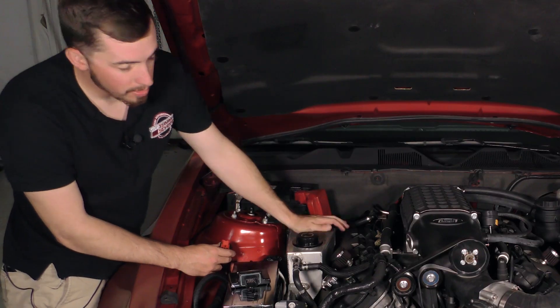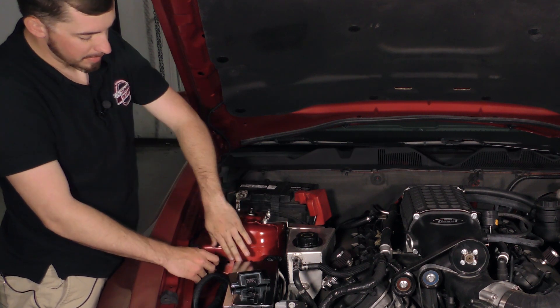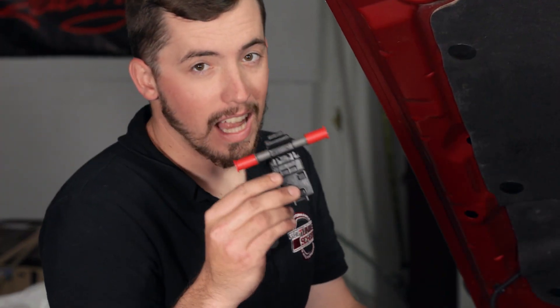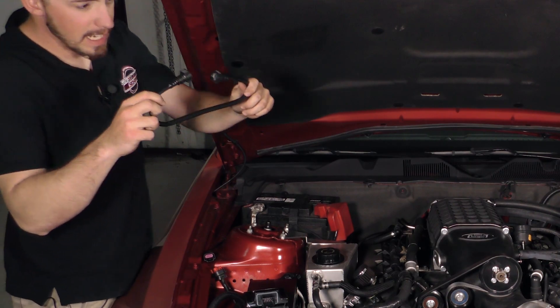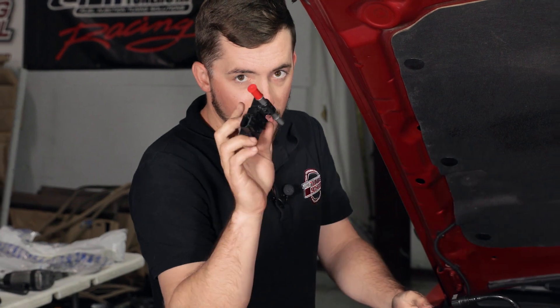I've routed the harness with the main plug underneath the coolant tank, because I plan on mounting the ProFlex box right here on the strut tower mount so everybody can see it. What we have to do now is put the ethanol content sensor inline. We're going to use this plug here — we'll have to remove the fuel line and replace it with their fuel line jumper, and we'll put one end of it into the ethanol sensor.